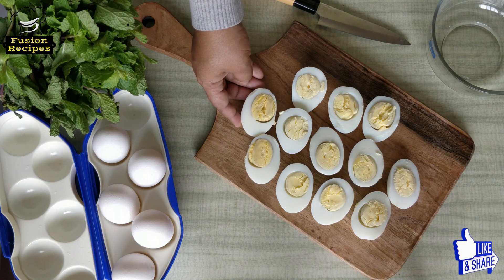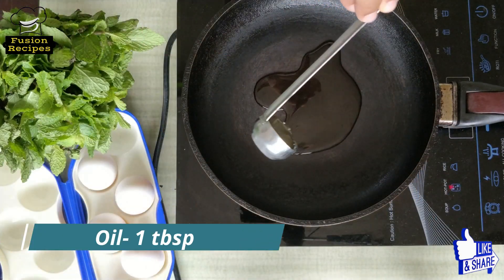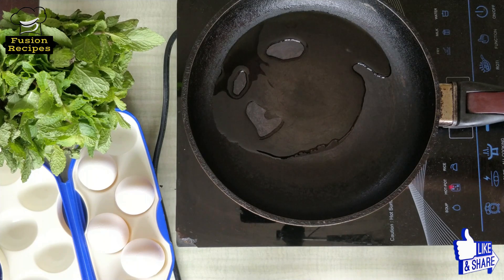Now we will shallow fry these eggs. Here I have taken a pan and I am adding 1 tablespoon of oil. Now let's wait a couple of minutes to heat the oil.